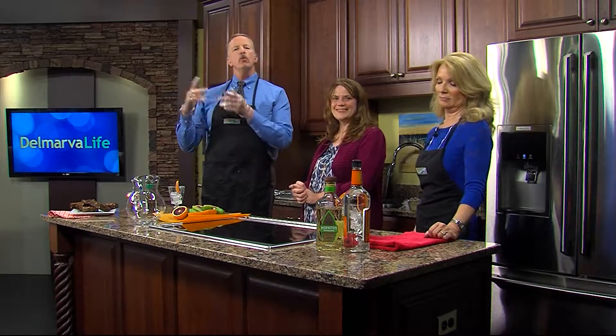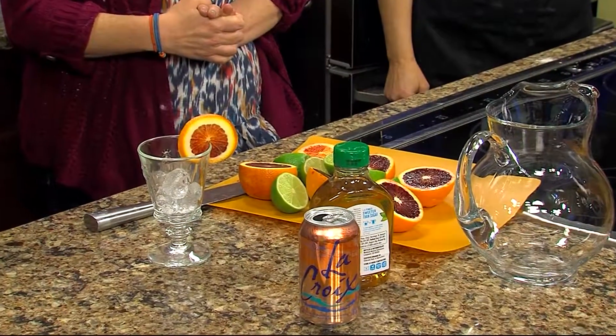We are back in the Delmarva Life kitchen with Thyme and Time food blogger Laura Davis. We already made those divine brownies, and now it's time to wash them down. We're making blood orange margaritas — with and without alcohol.